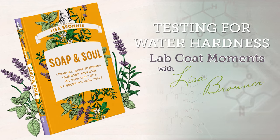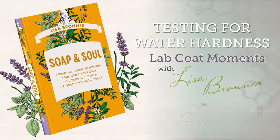In this episode, we will test for water hardness by comparing my home tap water to reverse osmosis water using a true soap like Dr. Bronner's Castile. Let's get to it.